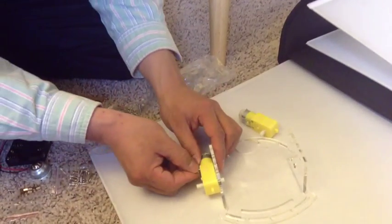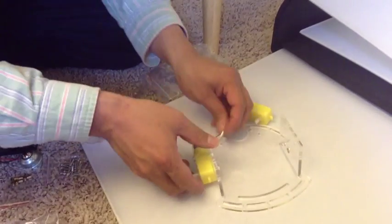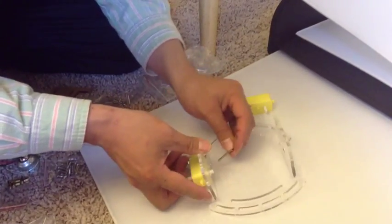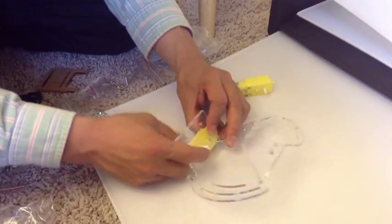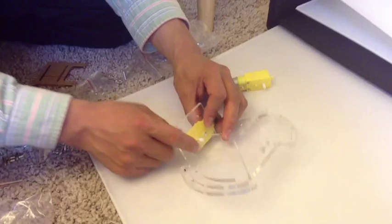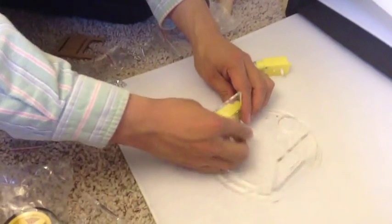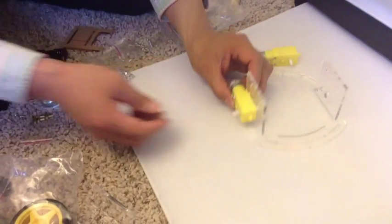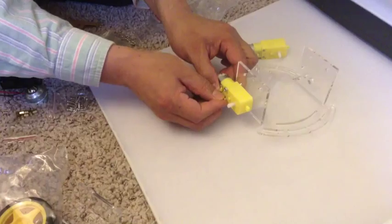Take a screw — that's a nut. So make sure this giant part protrudes out this way. It's a giant white thing. Under this.